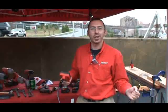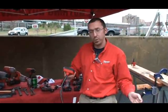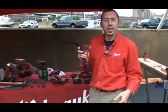Hey, how you doing? I'm Todd Eagle with Milwaukee Electric Tool. Here at the Tools Plus show today, I'm going to show you a little bit about our new inspection camera, the M-Spector.